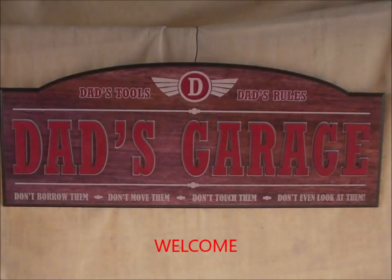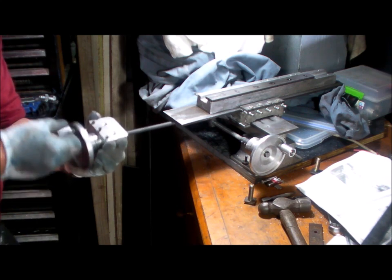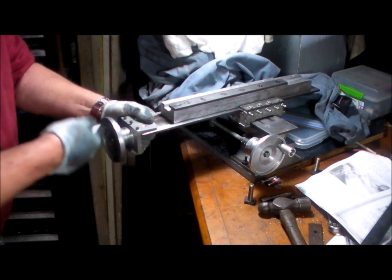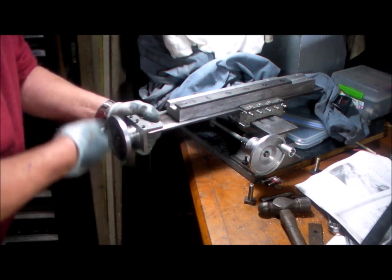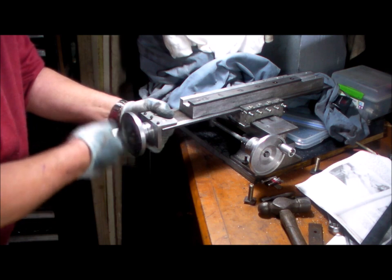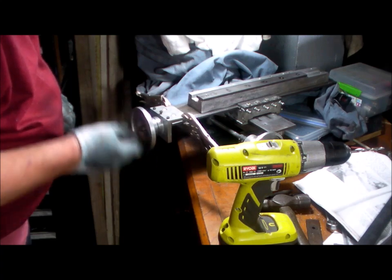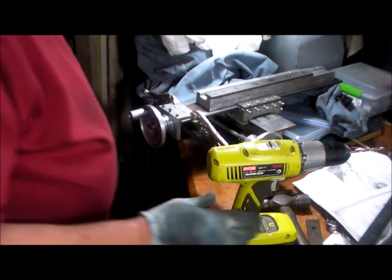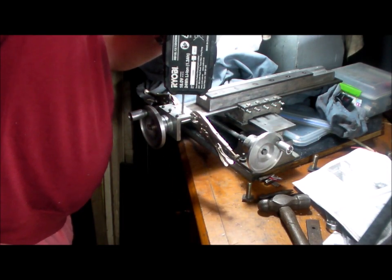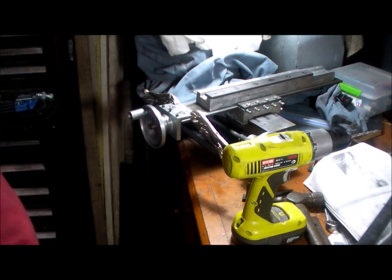G'day and welcome to my garage. Alright, I can drill those out for an M5. Off to the drill press.